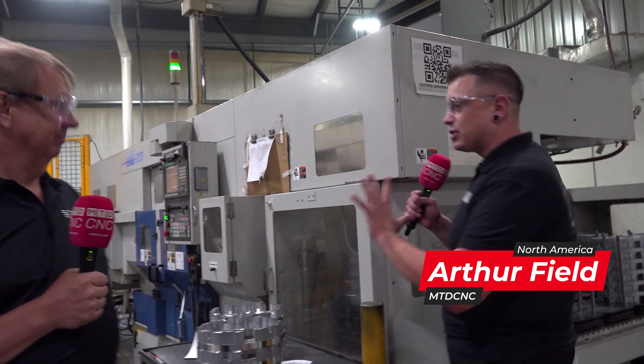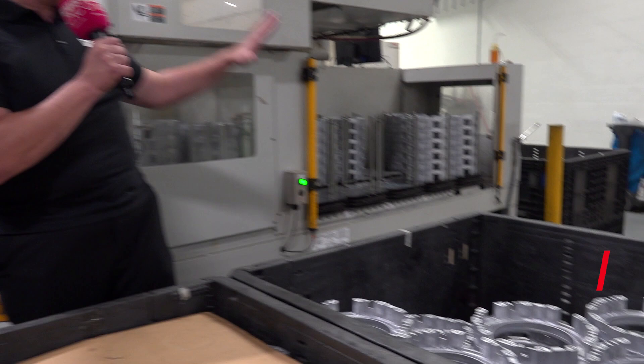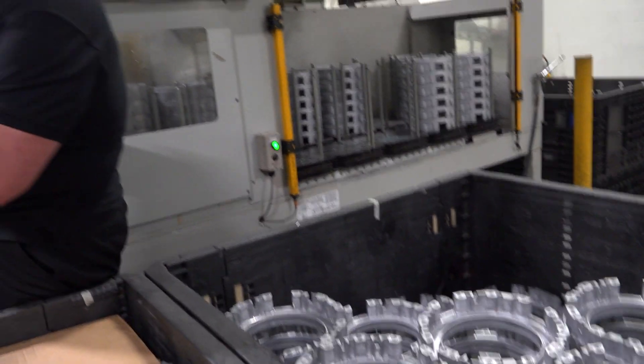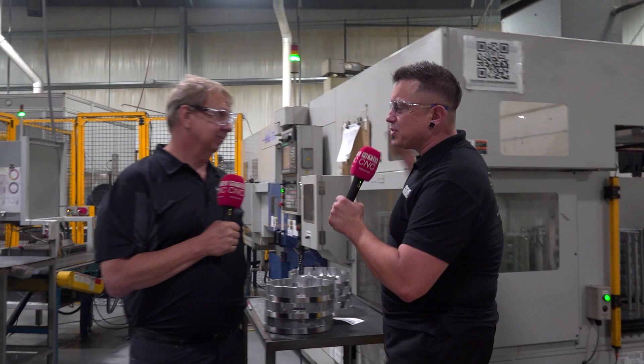Today I'm here at Steckert Machine Company with my buddy Jerry from State Machine Tools. We are standing outside a cool machine. We've got raw castings going in, and I can see finished parts coming out over there. We're going to work our way that way, but let's start with this machine first.